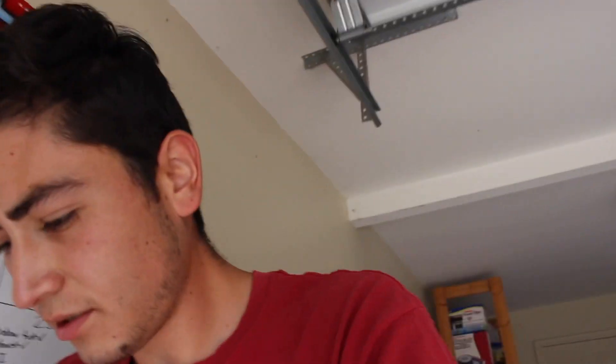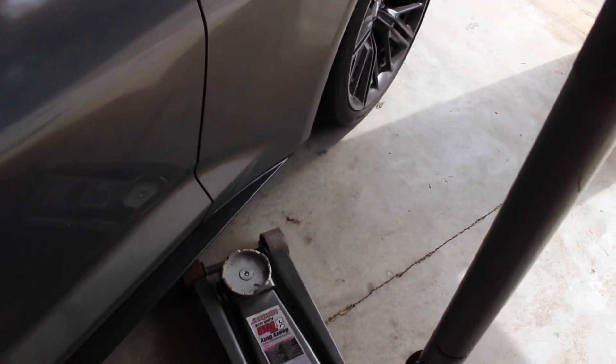Alright, car is moved. Now we just got to get the jack. The only problem with the jack that I have is it's not a low profile jack, which is kind of what you need for these cars. As you can see, it does not fit.